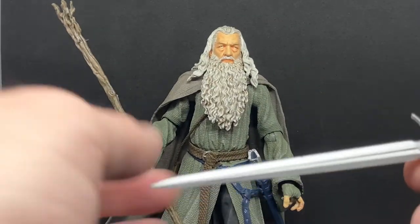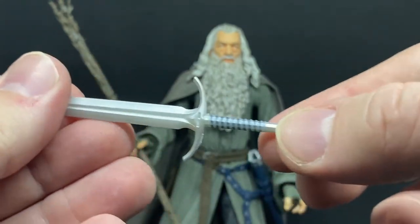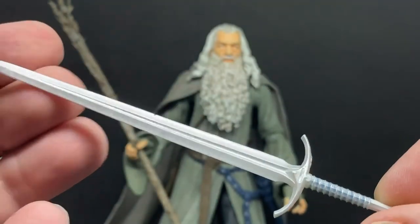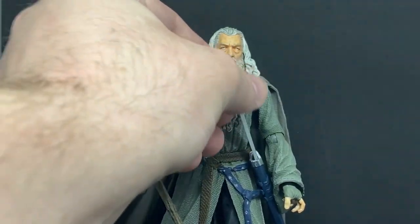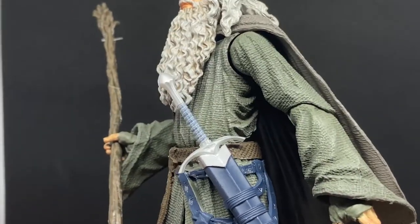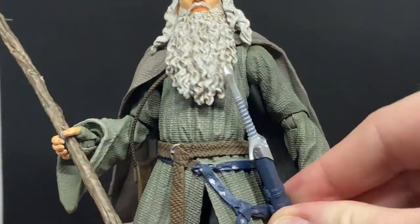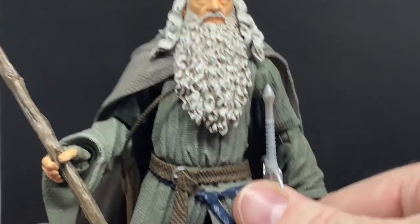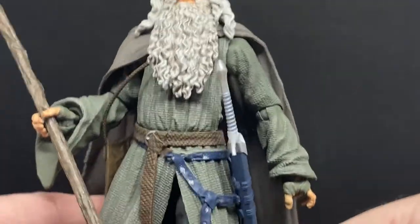Let's take a look at Glamdring. It has a little bit of blue paint in the cracks, but mostly this sword is just cast in silver plastic and it works fine. It does slot nicely into the scabbard or sheath, which looks nice. A little more flexibility with this would also aid in posing — maybe even the option to remove it so you can just have Gandalf out of war mode.